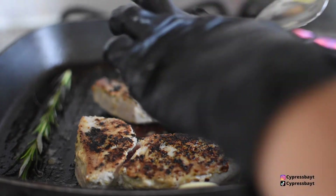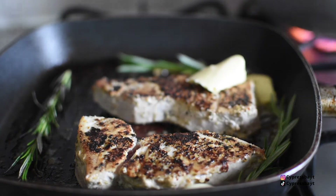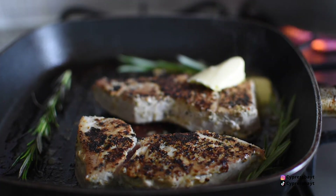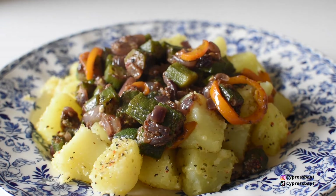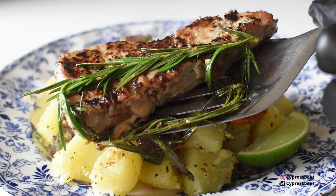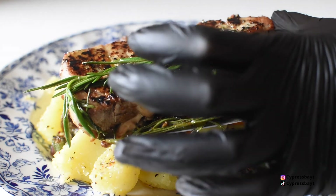And that's the tuna steaks completed. I had it with some garlic and herb potatoes, and on top an okra stir-fry. I'm going to link the okra stir-fry in the description bar below just in case you wanted to do that as well.